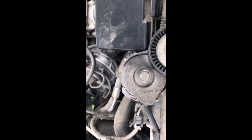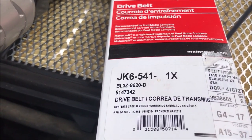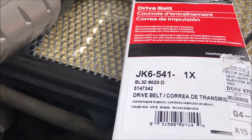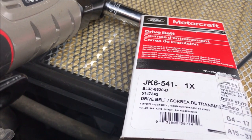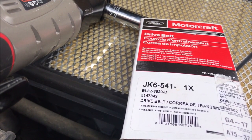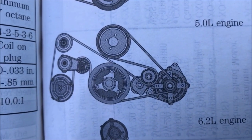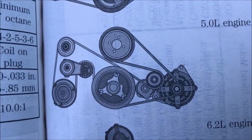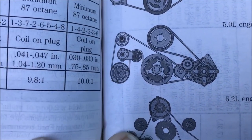We can compare it to the other belt and make sure I got the right one. I compared the old belt to the new belt that I have, and that is the main serpentine — part number JK6-541-1X or BL-3Z-8620-D. Now I'm going to put it back on. In the video here I'm going to put that picture of the routing. There is the routing for the five-liter engine. The one on the left has a tensioner and you use a half-inch socket breaker bar to remove the tension so you can remove it. But in order to get that one off, you've got to get the other belt off first — which is where that belt stretcher comes into play.